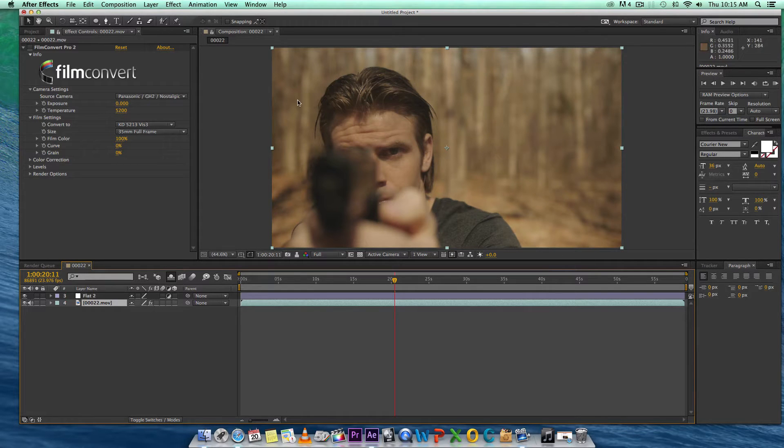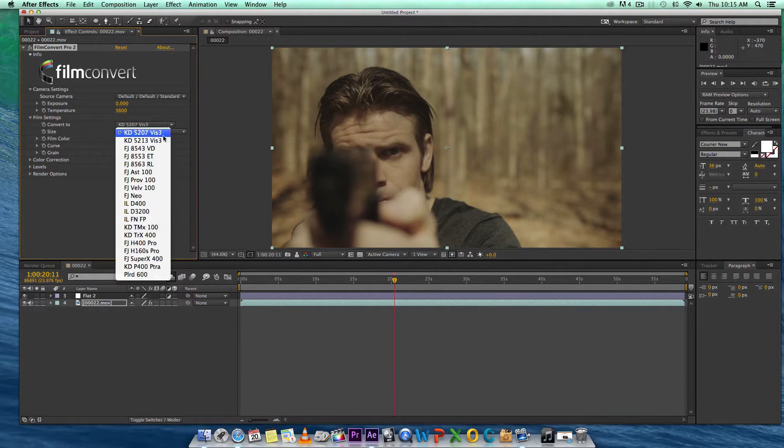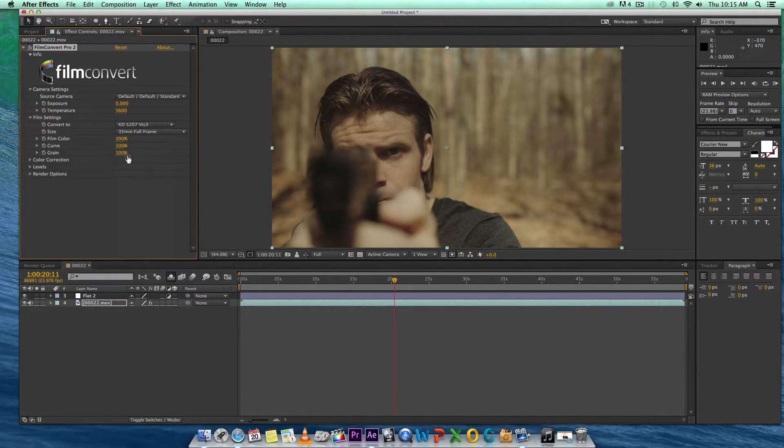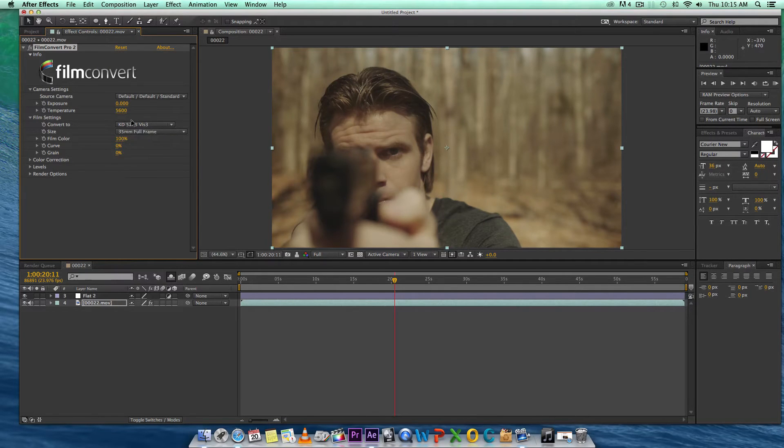I want to talk about getting the flat look. One method is this plug-in right here — I use Film Convert Pro 2. This software is very powerful. It emulates film stocks and adds beautiful grain. You have 35mm full frame grain all the way down to 8mm grain, and you have all these different codecs. What we want to do is get rid of the grain and get rid of curves. We're going to do codec 5213 and set our color temperature to 5200.